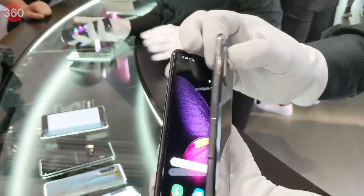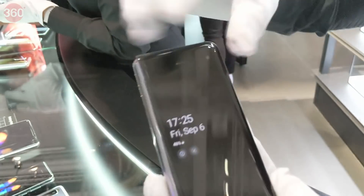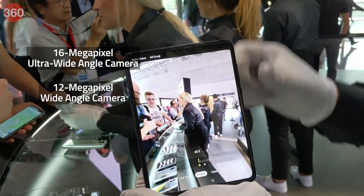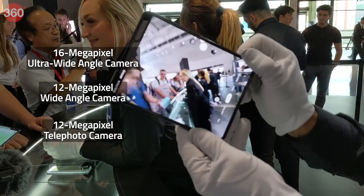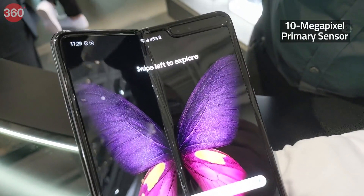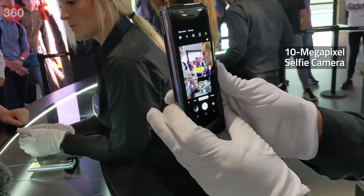The Samsung Galaxy Fold has a total of 6 cameras: 3 at the back, 2 on the inside, and 1 on the front. The rear cameras include a 16MP ultrawide camera, a 12MP wide-angle camera, and a 12MP telephoto camera with 2x optical zoom. The front dual camera setup on the inside includes a 10MP primary sensor and an 8MP depth sensor, and the camera on the cover is a 10MP selfie camera.